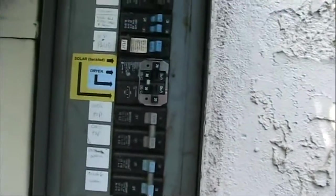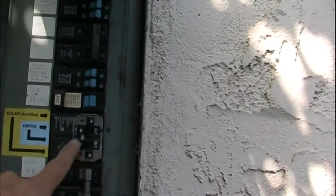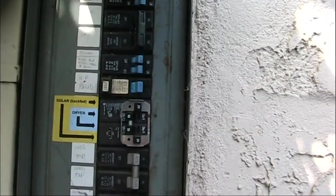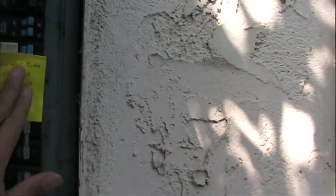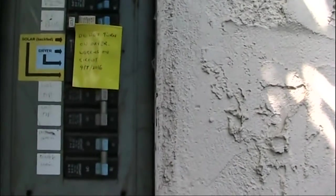You can see on the circuit breaker that the blue thing over here is the dryer, which is now off. I don't trust that it's off just from looking — I'm going to measure it. But I'll put a little tape here for now so somebody else doesn't come and turn it on while I'm working.